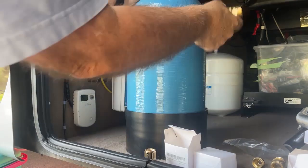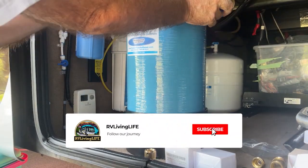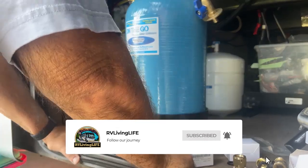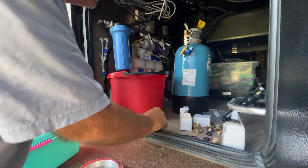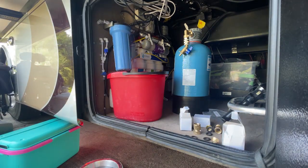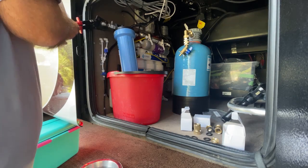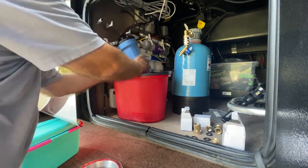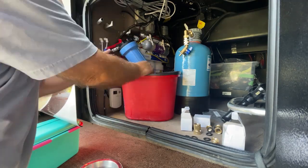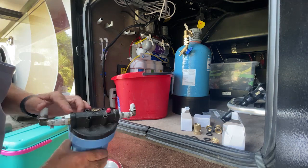We're going to attach it to the wall in here. We're also going to put some quick connects on it so we can pull it out when we need to, flush it out, and then put it back in. I've decided to remove that blue canister on the wall — that's our whole house filter. We don't need that. I'm just going to use a small Kamco filter on the outside spigot to filter the granular parts out of the water before it gets to the water softener.